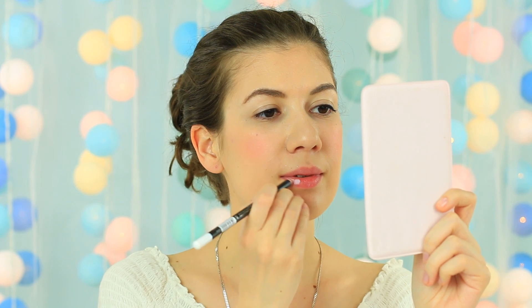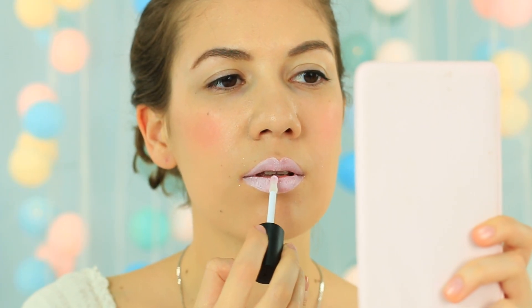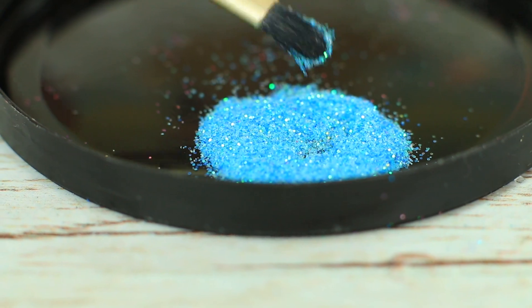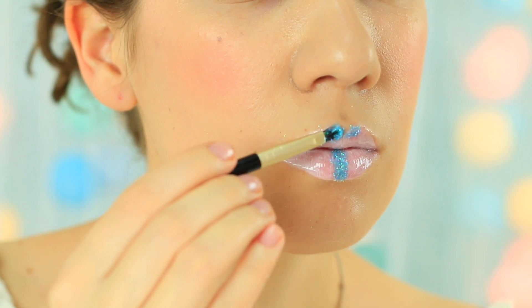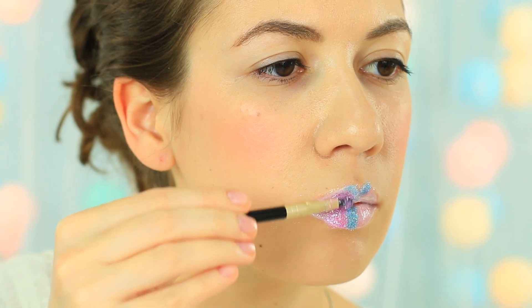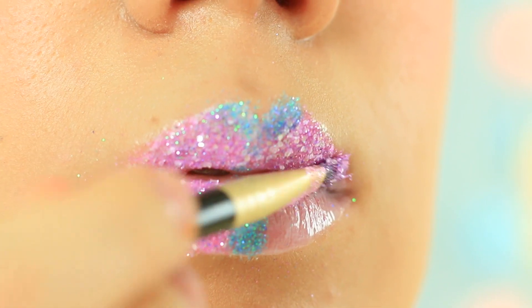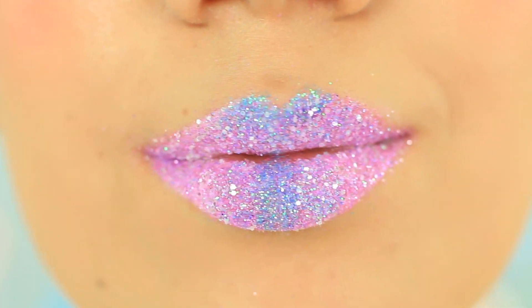Are you going to a Star Wars themed party? Let's make fantastic makeup. Apply white pencil to your lips and cover them with a clear gloss coat. Take blue glitter on the brush and apply it to the center of your bottom lip and to your cupid's bow. Cover the rest with purple glitter and mix it with blue to get a smooth transition. The colored glitter on the white foundation looks absolutely amazing — take a photo and post it on Instagram!